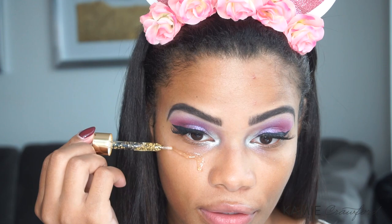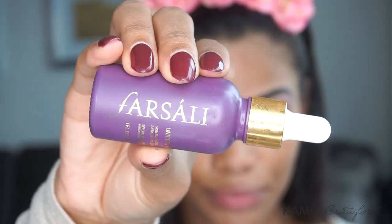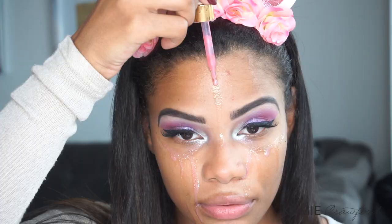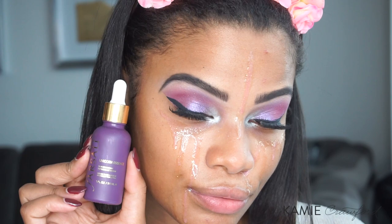Moving on to the skin, I'm using my Farsali Rose Gold Elixir, as always. And it ain't a unicorn tutorial unless you're using your Farsali Unicorn Tear, so I'm applying that to prime my face.